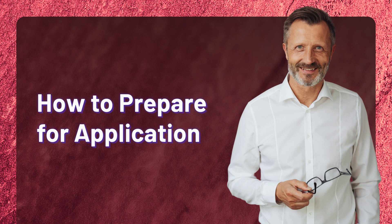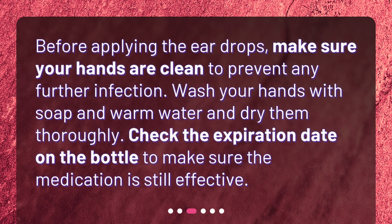Before applying the ear drops, make sure your hands are clean to prevent any further infection. Wash your hands with soap and warm water and dry them thoroughly. Check the expiration date on the bottle to make sure the medication is still effective.